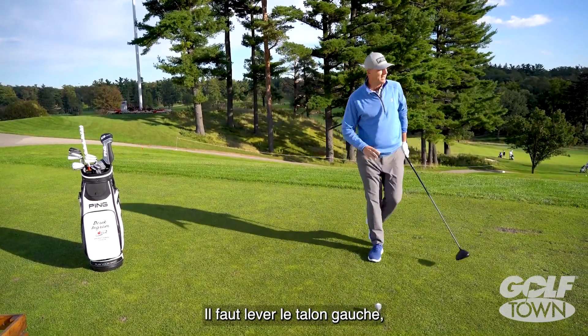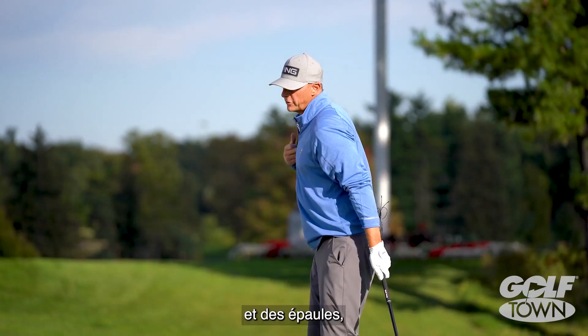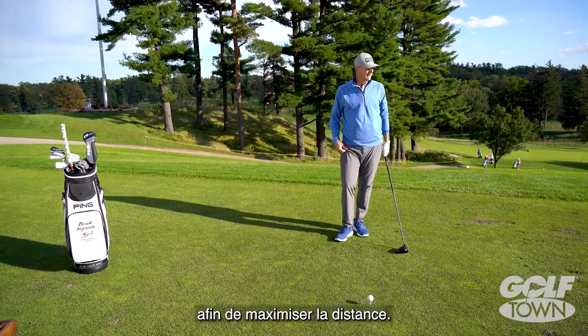We're going to do the same thing in golf. We're going to allow that left heel to come off the ground, allow the hips to turn a ton and the shoulders to turn a ton, get that handle a long way away from the ball, and then go ahead and hit it solid and maximize how far we can hit it.